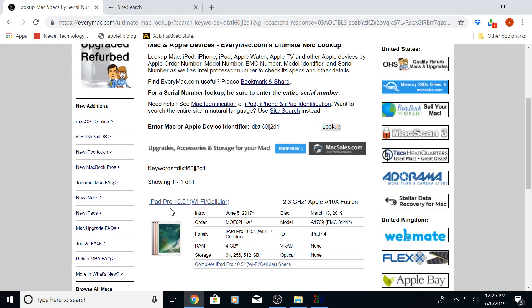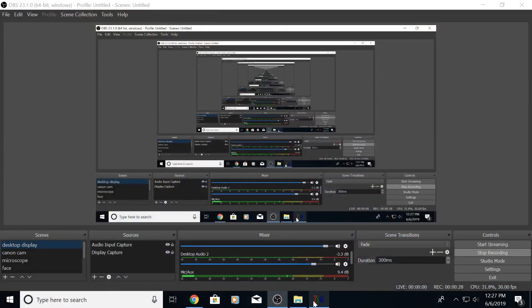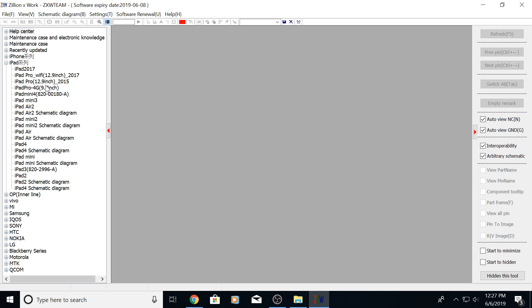Hello guys from New Zealand. We have here an iPad which is an A1709. The problem is we don't have any schematic diagram available for this iPad, so nothing is available. When you have got this sort of electronic gadget where you don't have the schematic diagram, you have to use your general knowledge, skills, and expertise to find out what the problem is, and this is what we will be doing and learning today.